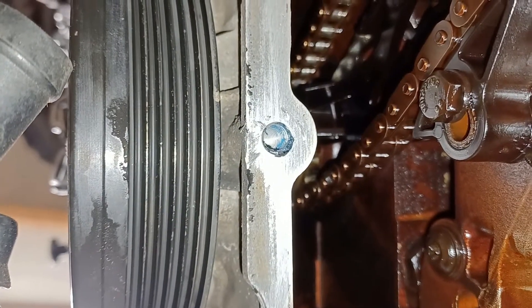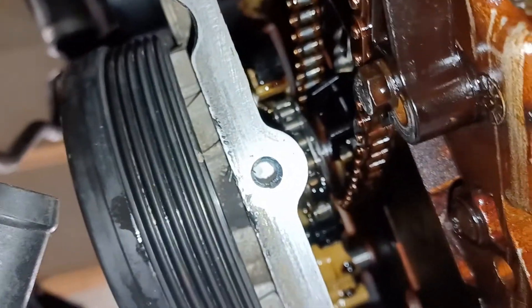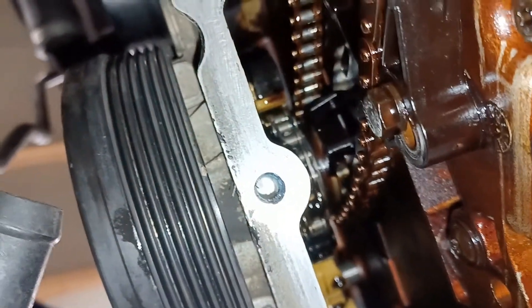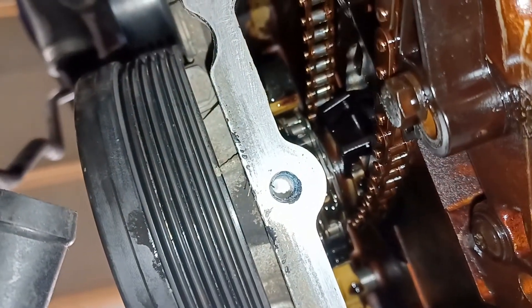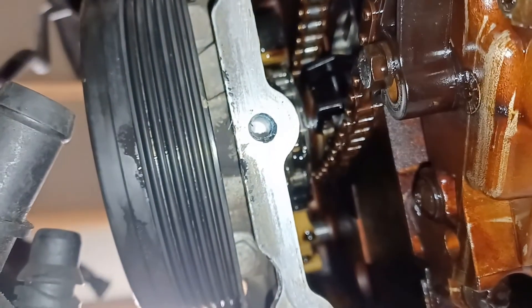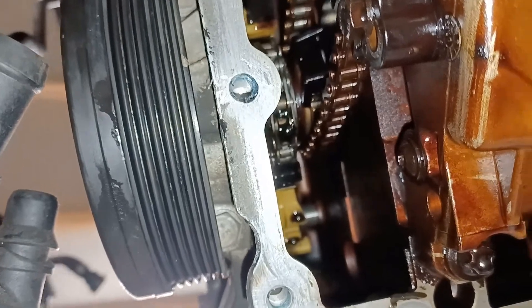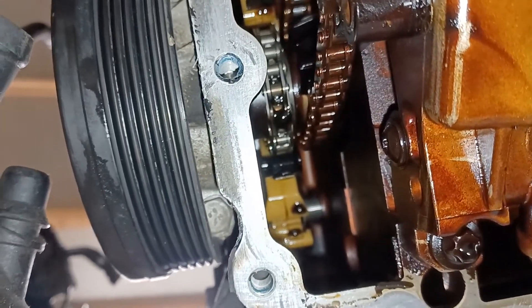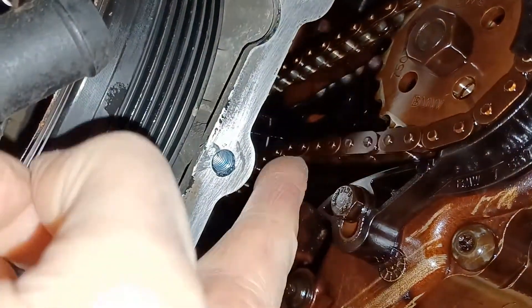You'll also notice there's staining on the chain for the oil pump, but no stain on the chain for the camshafts. It looks to me as though the cam chain and tensioner have all been replaced quite recently. That explains why the engine is so quiet — they get really rattly, but it doesn't sound like that at all. The only thing I'm still worried about is the oil pump chain, which as we've discussed is very slack.